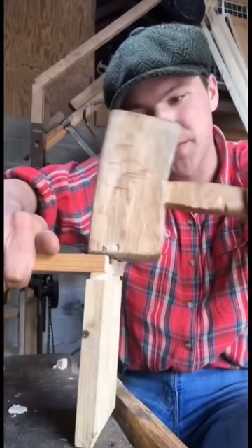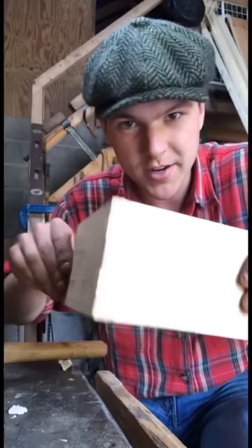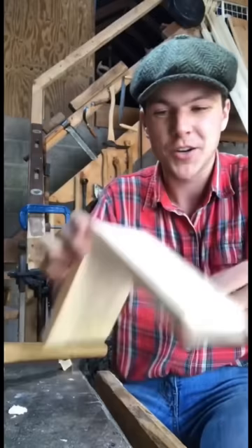We have the two pieces here like this, so we just need to line them up against each other. There we go, lads. Now, like I said, I'm nobody's cabinet maker, but it's a strong enough old joint. They're a good thing to practice, the old dovetails. But anyway — sound one, good luck.